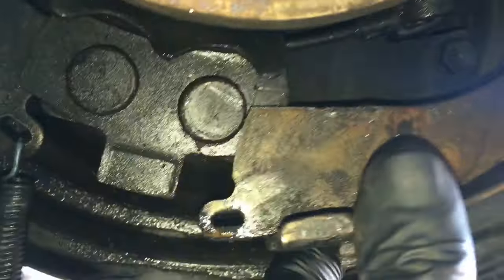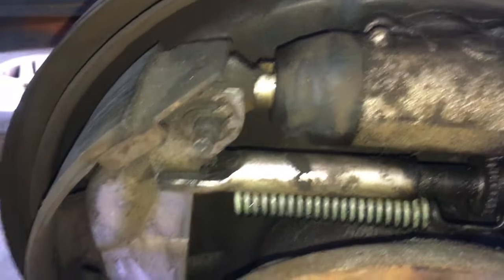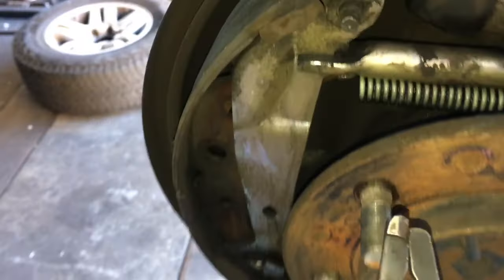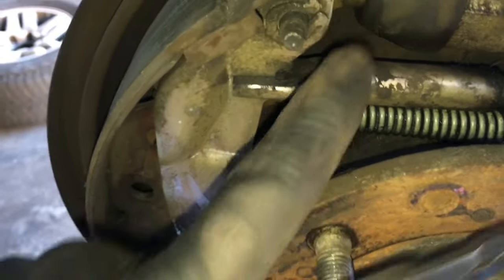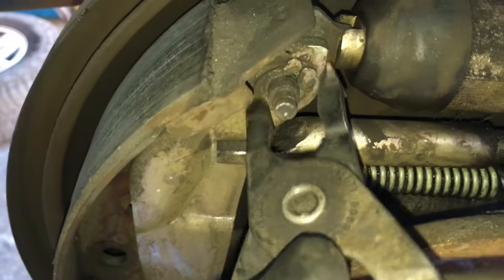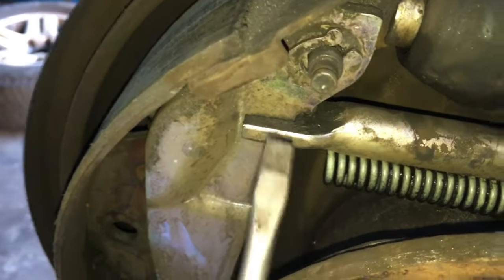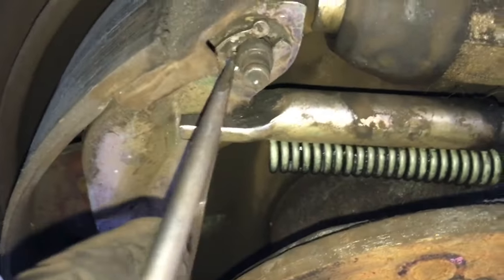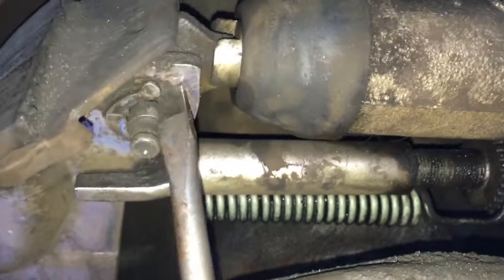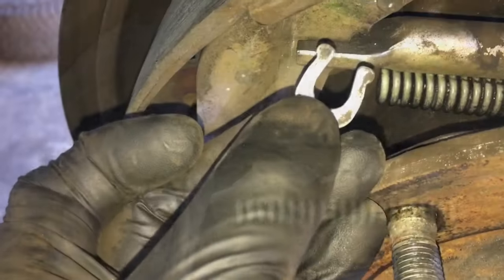We need to get this horseshoe clip off, and the easiest time is while it's all together on the backing plate. You'll need a tool designed to remove that — the little triangle edge goes in here, you put the other side behind the stud, and squeeze to flare it open. Then take a little flat blade screwdriver, give it a twist, and pop it off the rest of the way. If you don't have that tool, you can use screwdrivers to flare it open — it's a bit of a pain, but you can do it. Once off, the clip will look like this.